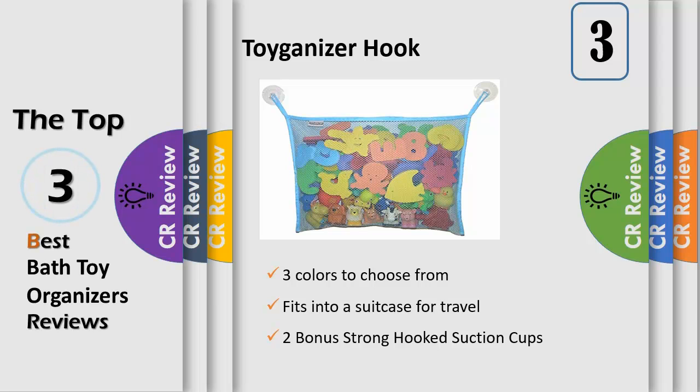Keep toys dry — the bag's mesh netting lets water drain from your child's toys and allows air to dry them. Excellent suction — the bag's clear suction cups stick well for most customers. The clear suction cups are thick and strong, holding their shape well even after long-term use.